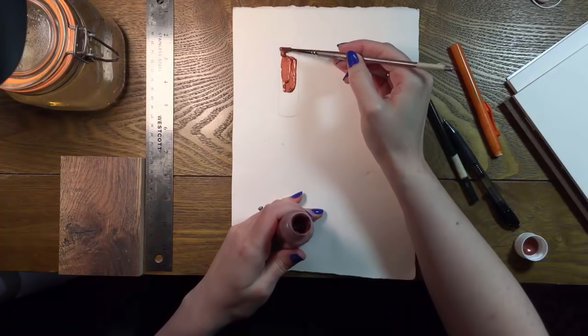Hi everyone. Today I thought I'd show you how I paint silver and gold, and my models are makeup caps.